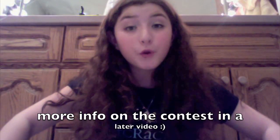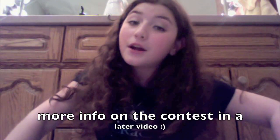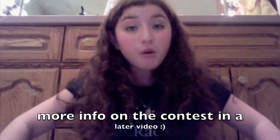Thank you guys so much for subscribing! I'm almost at 4,000 subscribers. You may not have known this, but I'm going to be throwing a ginormous contest, so I'll talk to you guys later. Have a fantastic night — ciao!